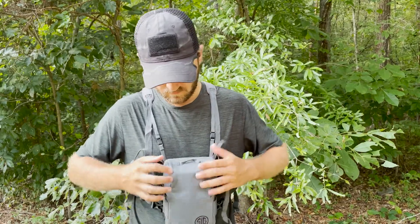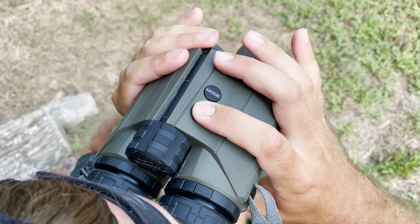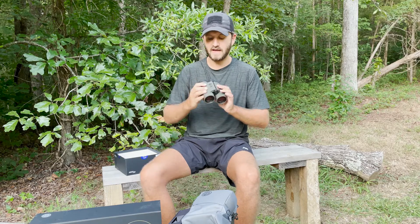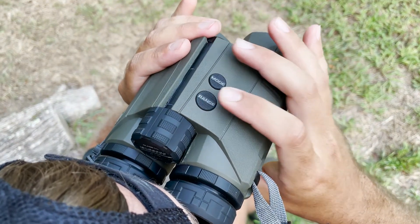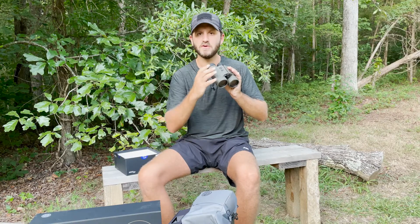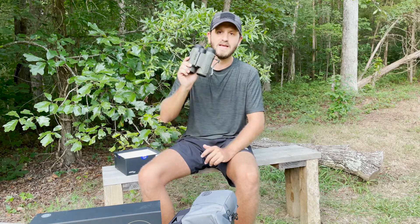You have the ability to range deer-size targets out to 2,000 yards, tree-size targets to 4,000 yards, and reflective targets out to 5,000 yards — it's incredible. The mode button and range button are very ergonomic. When you throw them up, your index finger naturally purchases right there on the button. If you have to get a quick range on a deer that's getting ready to be gone, you're not going to miss that button and fumble around in the field.